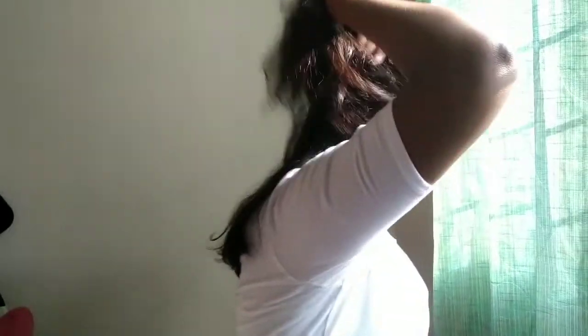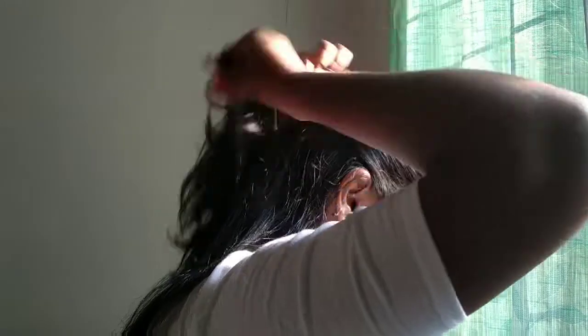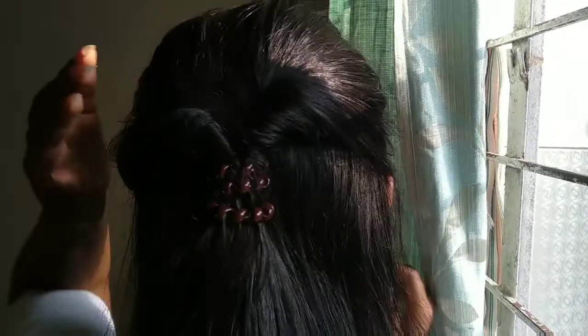Now for the second hairstyle, we are going to again divide our hair into two parts. We are going to twist this hair inside, and it's done. The hair is done.